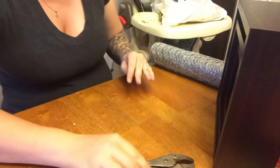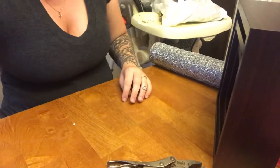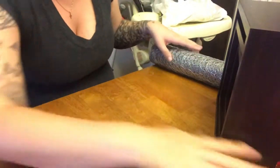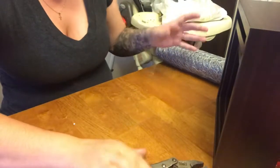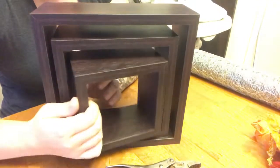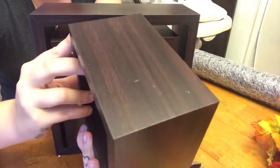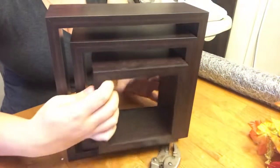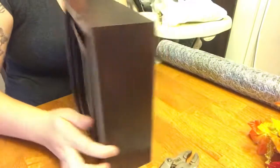Hey guys, welcome back to my channel! Today we're going to be doing some DIY square shelves. They are super cute and super simple to make. The first thing you're gonna need is obviously square shelves. I took this brown wood color, but there are a whole bunch of different colors. This one fits with my decor the best, and they were only $12, so they were super cheap.